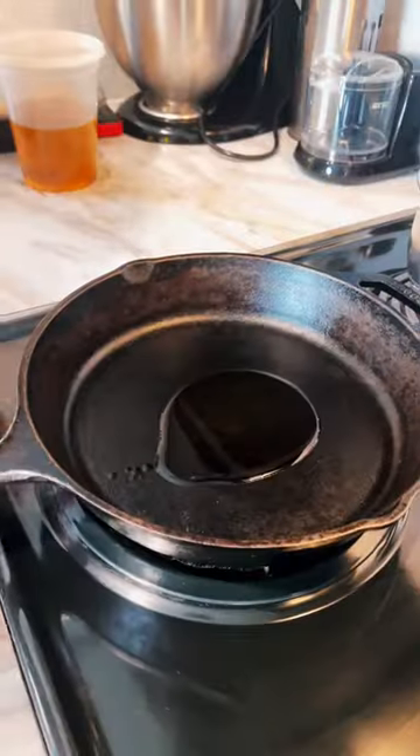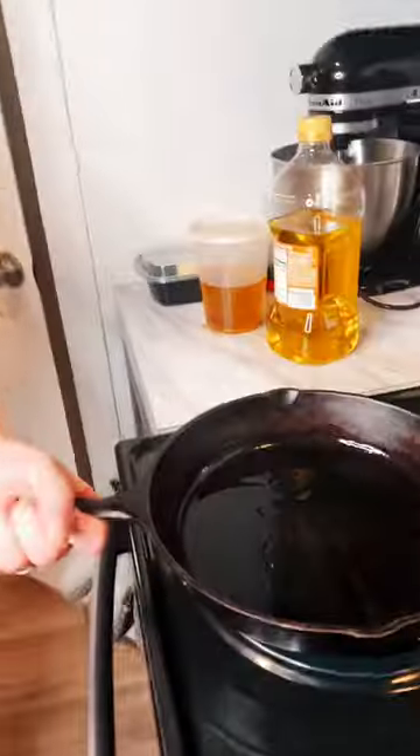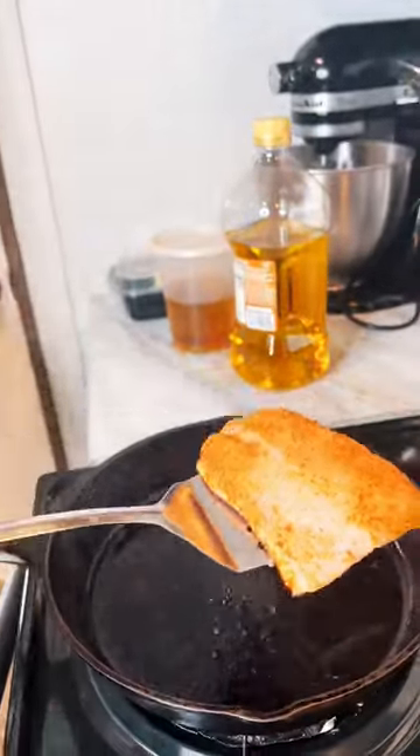Let's make some Blackened Pontchartrain Red Snapper. Put your little olive oil down and season your redfish pretty good. You're going to go ahead and have a medium high and sear that backside, get that skin on there real good and tight and crispy.